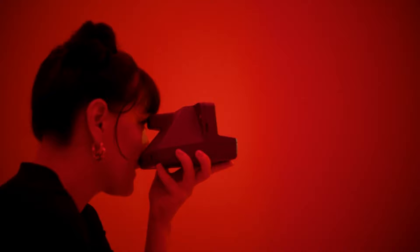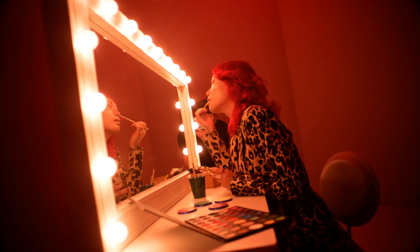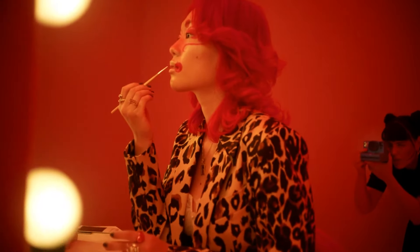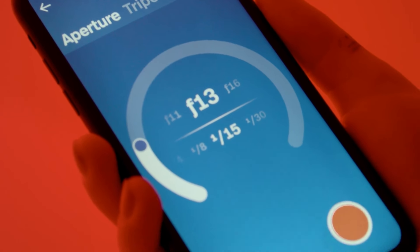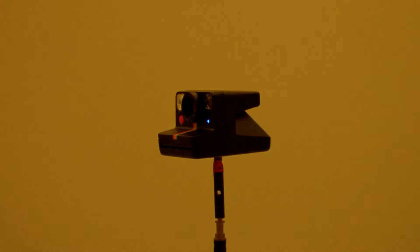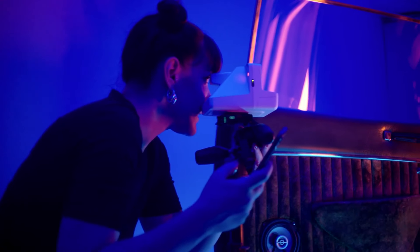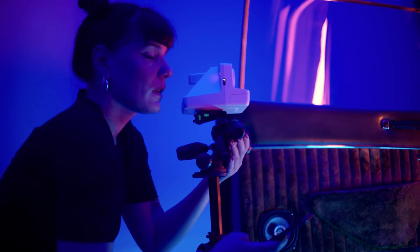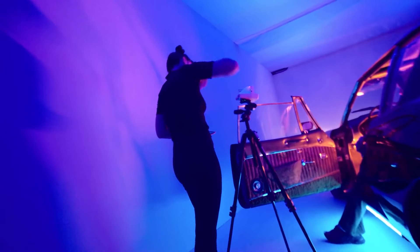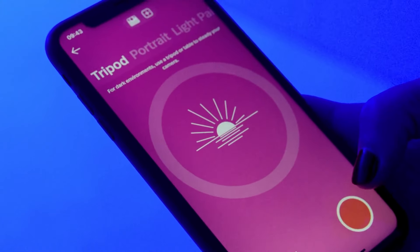Despite its creative capabilities, the Polaroid Now Plus Second Gen remains a point-and-shoot camera at heart. It's equipped with a rechargeable battery, making it convenient for extended use without the need for disposable batteries. It's an excellent choice for those who appreciate the tangible joy of instant photography but also desire the creative control typically found in digital photography. While the cost of film may be a consideration, the quality and uniqueness of the photographs it produces make it a worthwhile investment for enthusiasts and creative minds alike. To check availability and current pricing, see the link in the description below.